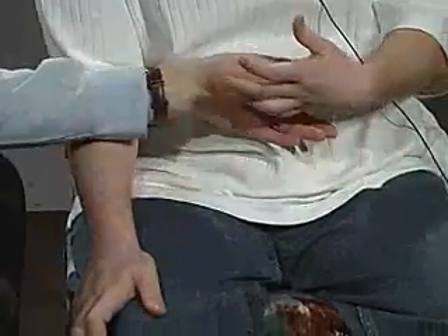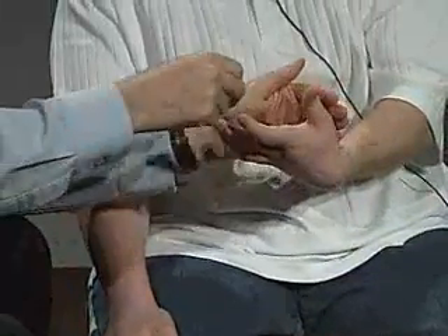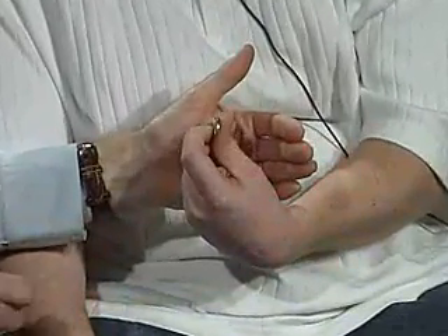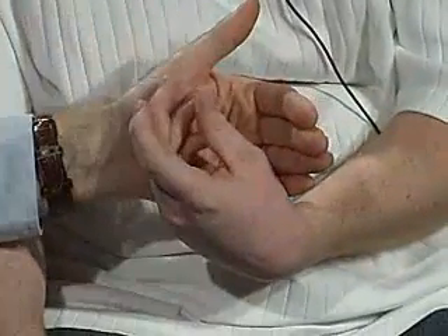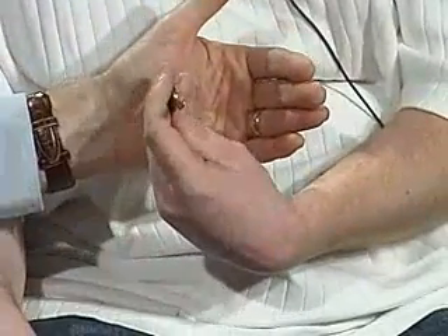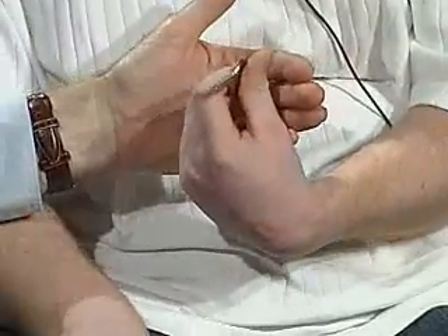I want you to close your eyes, and I'm going to give you something, and I want you to tell me what it is without looking at it. It's a button. Okay. Now I'm going to give you another object, and I want you to tell me what it is. It's a button.